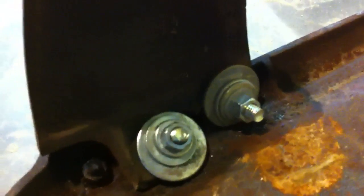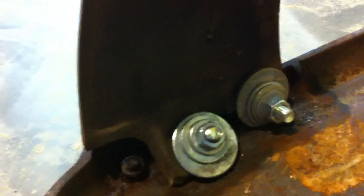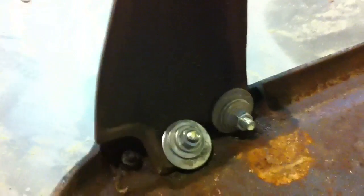I got some fender washers holding this on — great big half-inch washers — and I think that'll do. I've tapped on it with a hammer and it's not going anywhere.